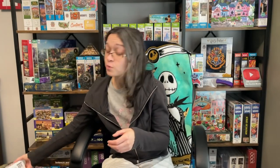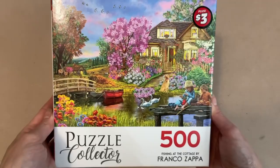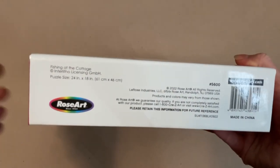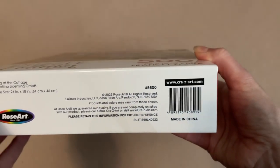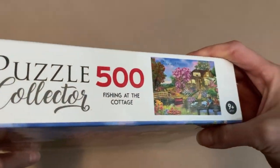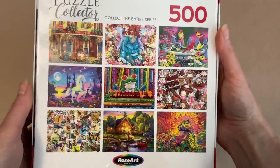The next set we're going to be working on is called Fishing at the Cottage, also by Rosart. It is 500 pieces and 24 inches by 18 inches when completed, with artwork by Franco Zappa. Unlike the first box, it does not show the actual piece size on the front, but I suspect the pieces will be smaller since both puzzles are the same finished size.